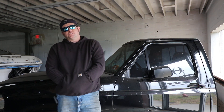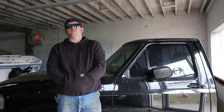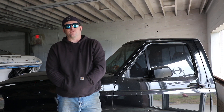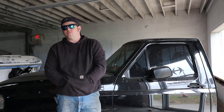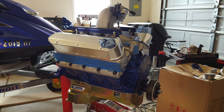Matt's eBay find kind of changed the path we were going to take for this truck. Originally we were just going to modify the original truck frame, but those frames are actually really weak — they twist very easily — so we were going to have to cage it anyway. But this was very interesting, definitely something no one else has ever done before, which is exactly what I want. In a couple minutes we'll go in the other room and you'll see what that purchase was.